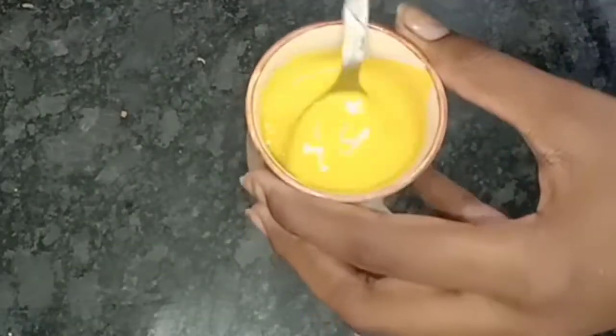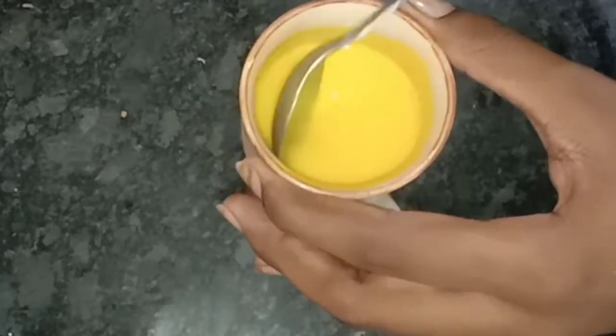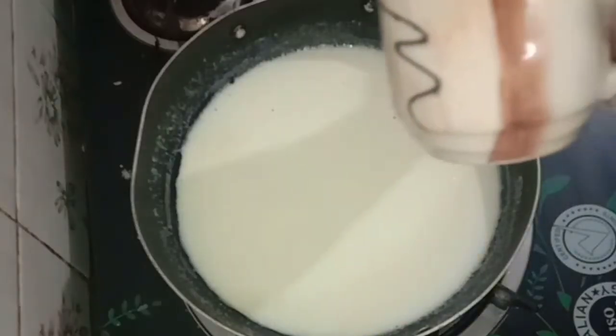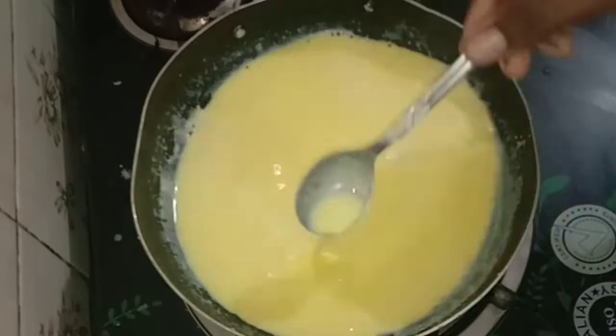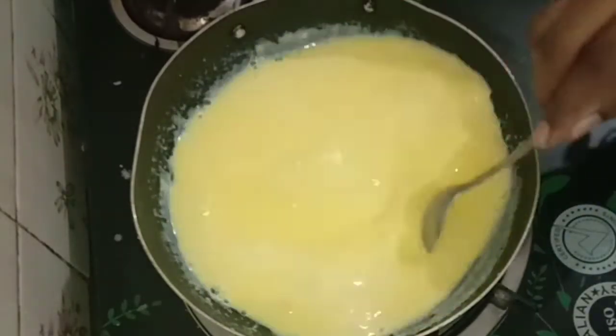Now, you have to mix the custard powder. You can mix the custard powder with a small flame.